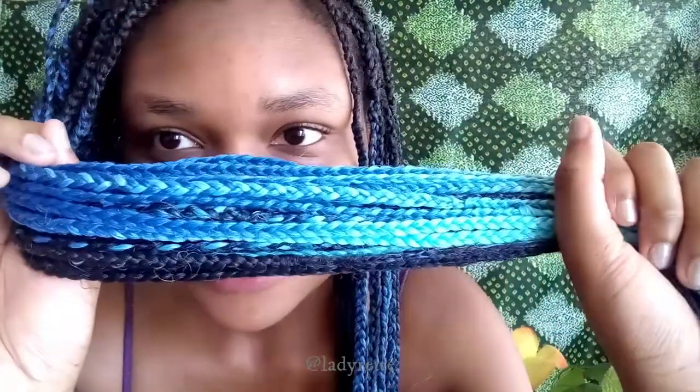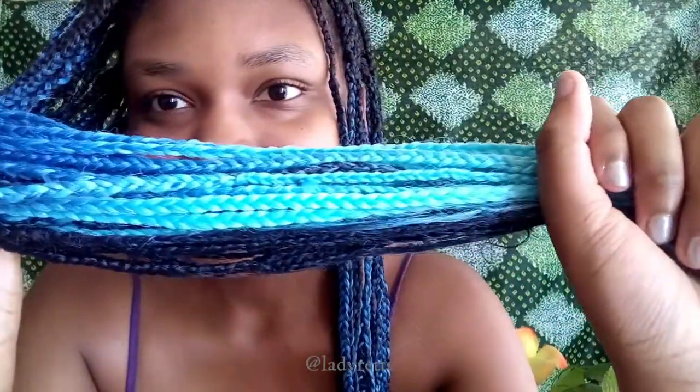A few weeks ago I had these blue ombre braids in. They weren't looking that bad — the actual braids themselves — but you can't really see the little ends sticking out on camera. My scalp was looking really, really frizzy. I had these in for about a month and it was time to take them down.